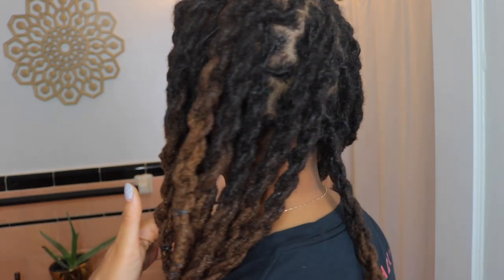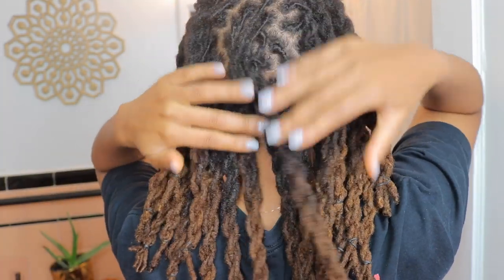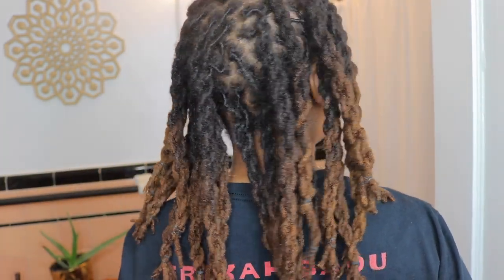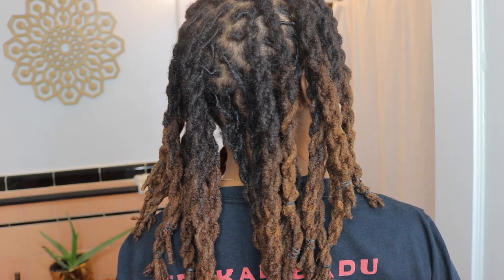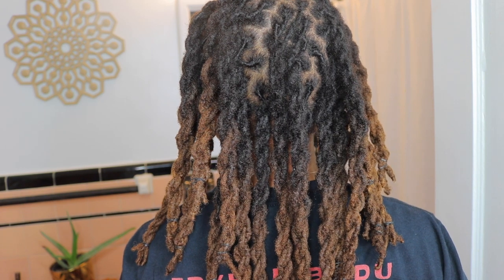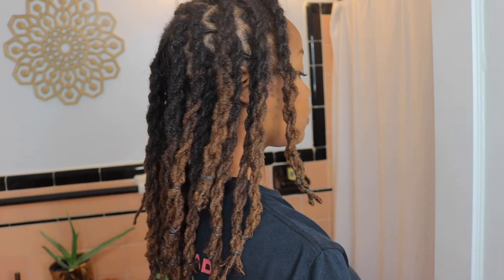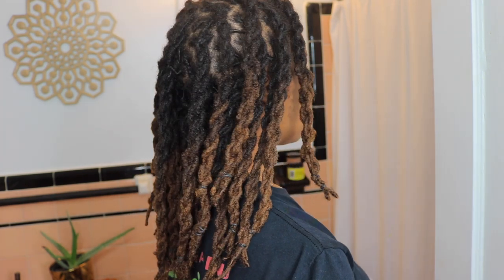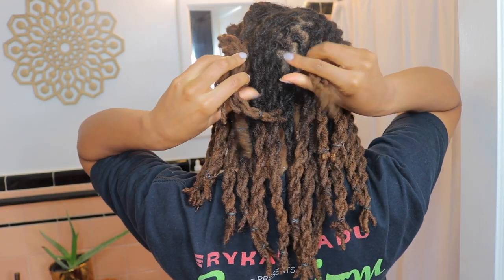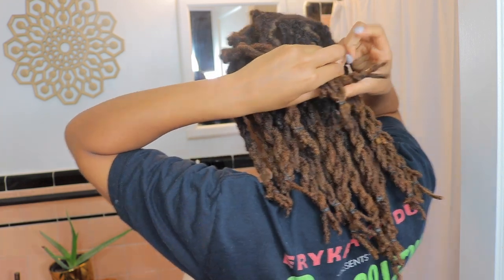And here we have it. Now these edges still need some tending to but the twists are done. And here's the back — some of them in the middle I kind of would have preferred to have parted slightly differently just so there's a little bit less scalp in the middle. But this is a really low-key, low-maintenance style for me so I'm not gonna sweat the small stuff. And just to give it a little something, I'm taking some of the locks in the front and pulling them towards the back.